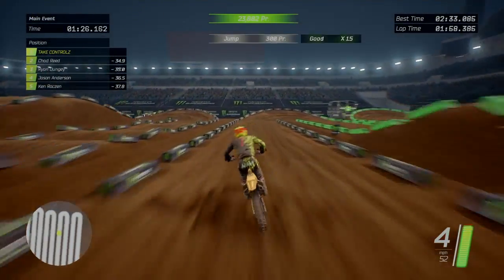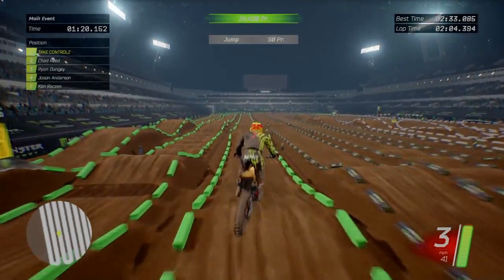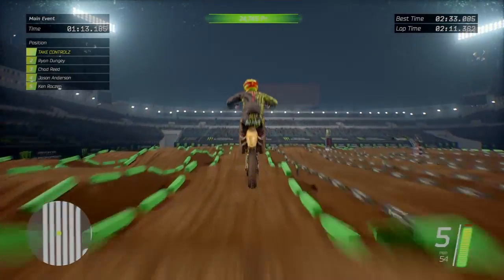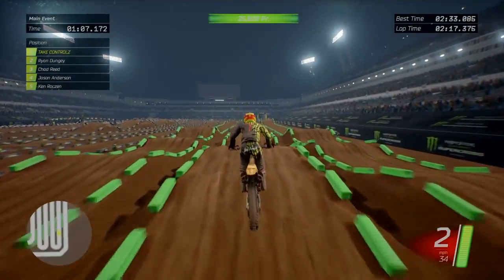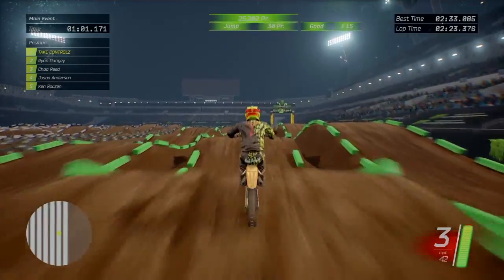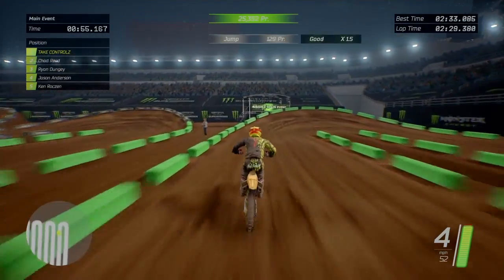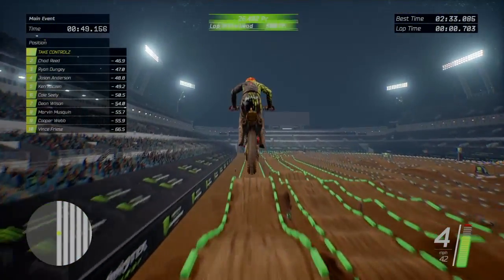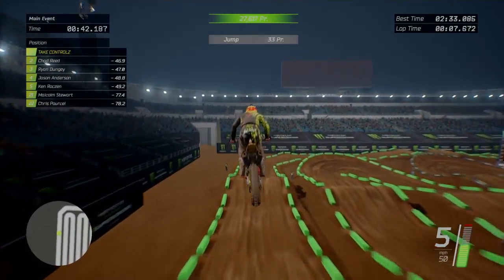Should have just got another one - that double I just done there should be another one of them where them small whoops are. That's just my opinion. I just don't really like them little whoops because you can't even mess them up. Like, it's alright having a few about like here, but when you have loads of them in a row - like a big long mini whoops section - I could literally just let go of the controller and hold the throttle and just ride over them.